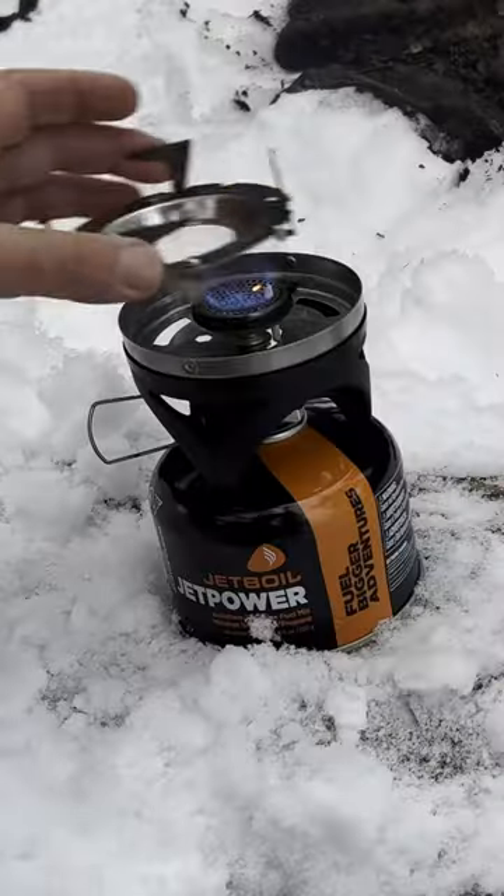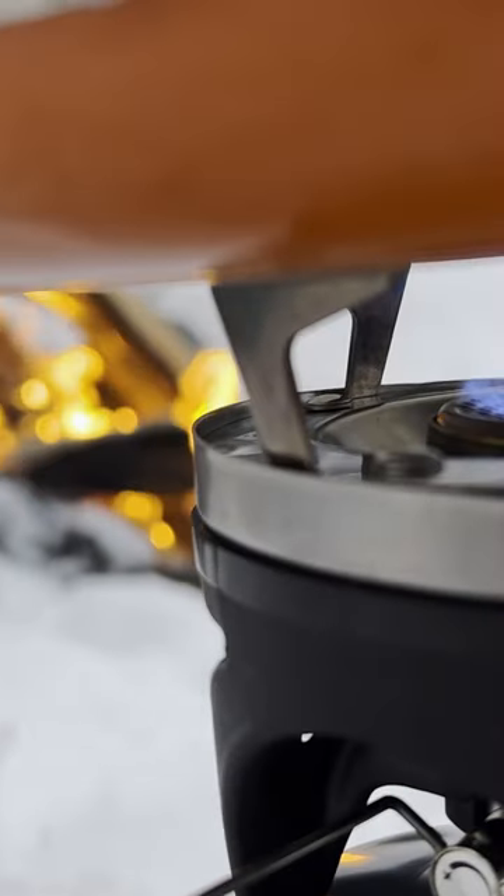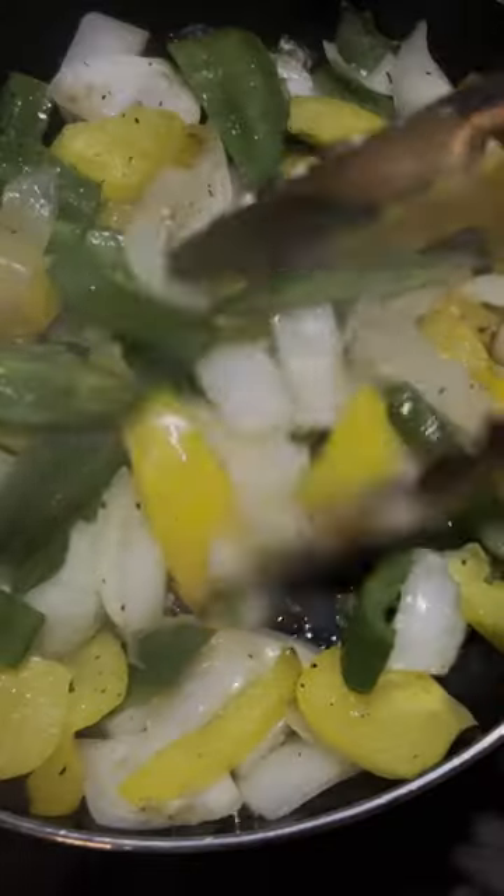With this little adapter, I can also use a small frying pan. Perfect for cooking burgers, eggs, veggies — you name it.